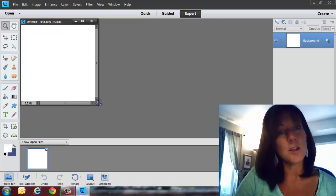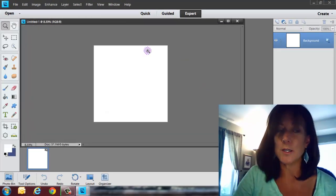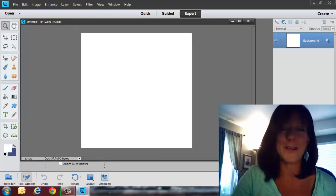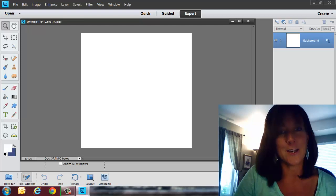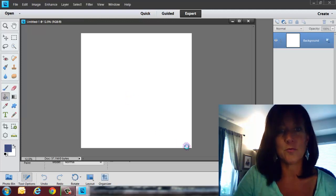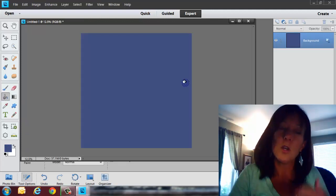You've got to think about what color paper you want to create. I'm just going to do a blue color — kind of flying by the seat of my pants here. Let's bring blue to the foreground, get the paint bucket tool, and just fill up that whole background with blue.